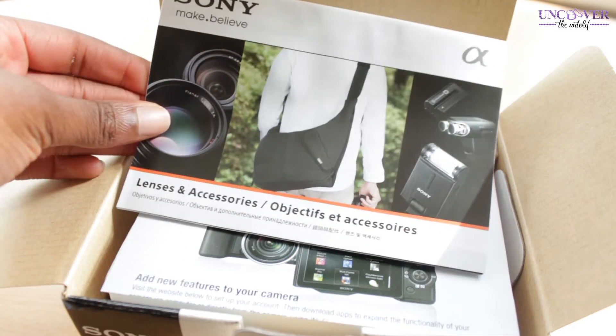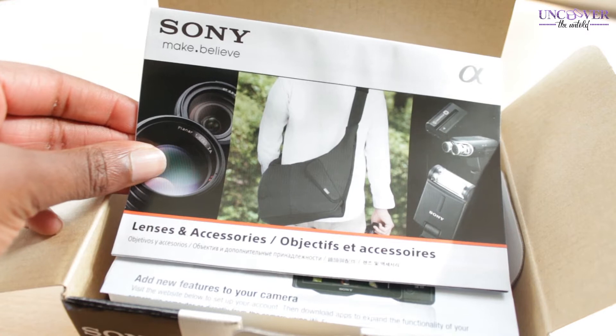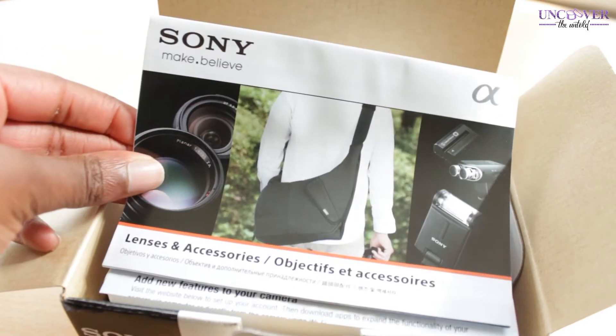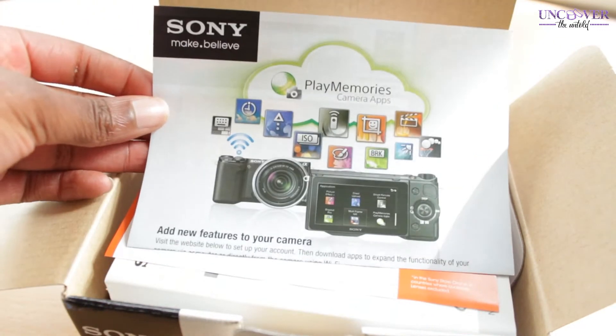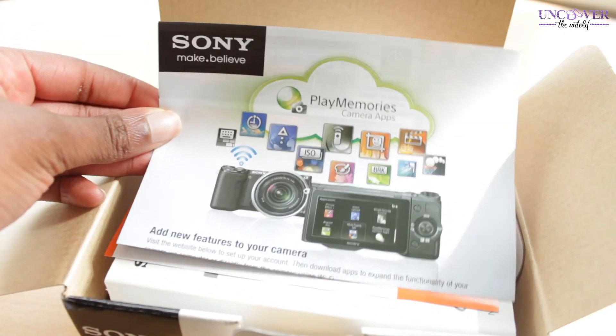Then there's information about the power cord and plug supplied, and some options about lenses and accessories. As I mentioned, this is an interchangeable lens camera — I just bought the kit lens that comes with it, but you've got the option to buy other lenses in the future.